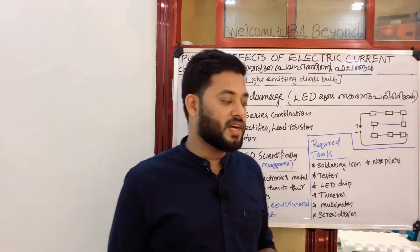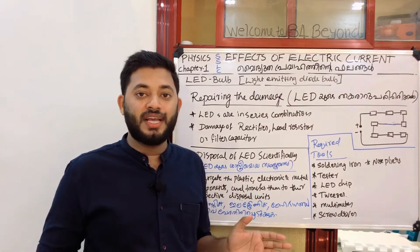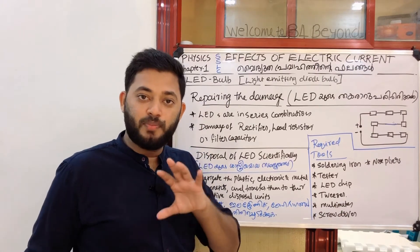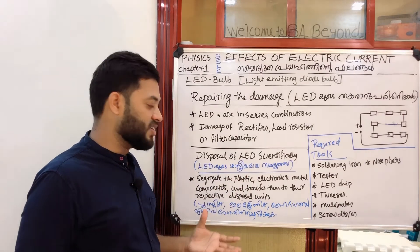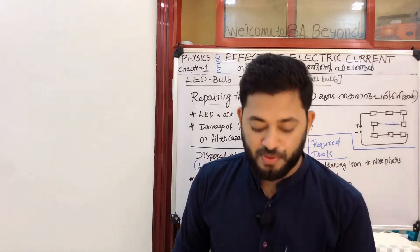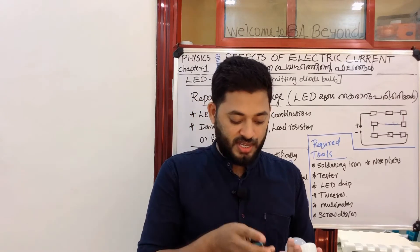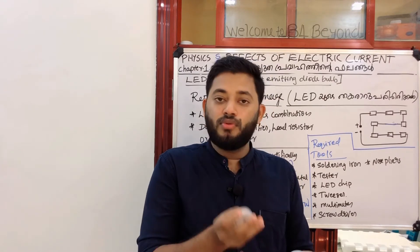Now we have a LED bulb and a fluorescent lamp. How do we know about this LED bulb? We have three parts of this LED bulb: plastic components, electronic components, and metallic components. So you can use these three categories.